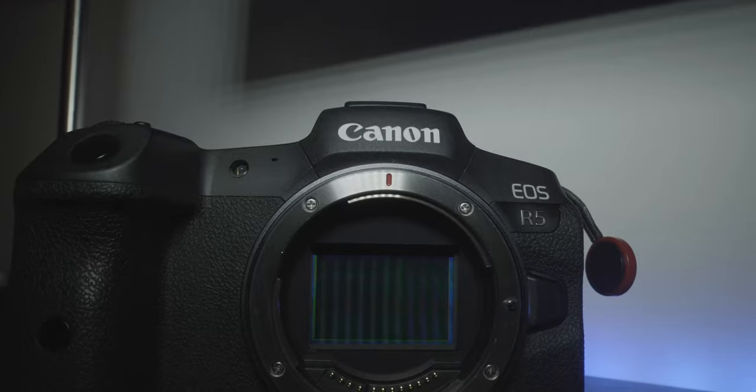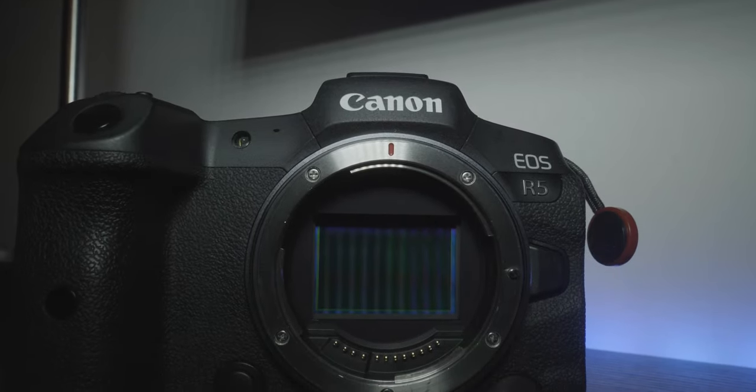I recently became a full-time Canon shooter as I embark on endeavors photographing and filming the world's most incredible marine inhabitants. The Canon R5 seemed to be the perfect hybrid camera for both wildlife photography and filmmaking. I've had this camera for about eight months now and I've used it to film an array of different subjects in different habitats and locations up and down the west coast. There's a lot of things that I like about this camera and a few things I don't, and I really just wanted to give you guys a perspective on how it can be used for wildlife filmmaking purposes.